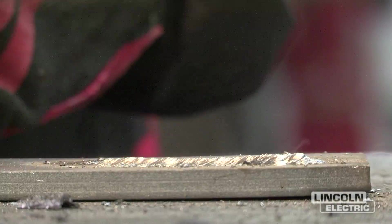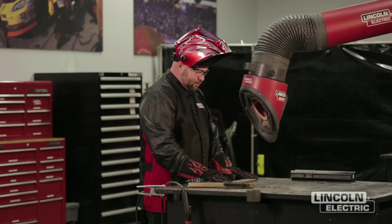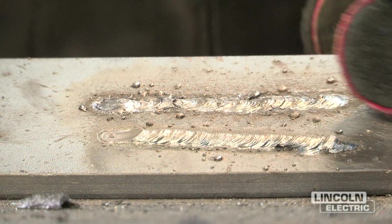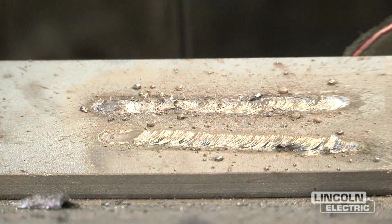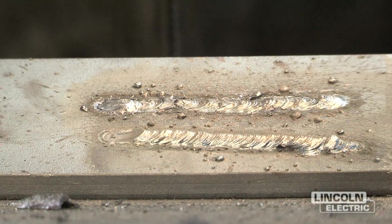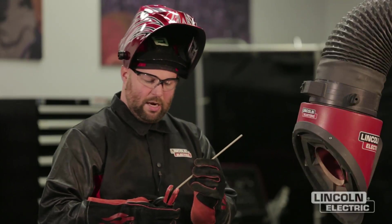With that long arc length, it spread the weld out a little bit, but we also got a lot of spatter. You'll notice too that the weld is really flat but very inconsistent — there's not much buildup and the ripples on the bead are very inconsistent. Now the last weld we're going to make will combine all these variables for proper troubleshooting — maintaining the proper arc length, proper travel speed, and proper current — and we'll try to make a consistent weld.